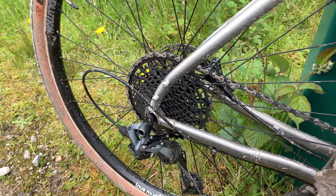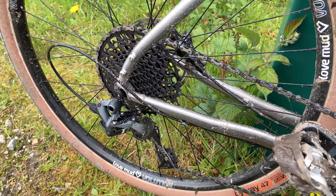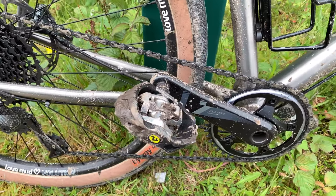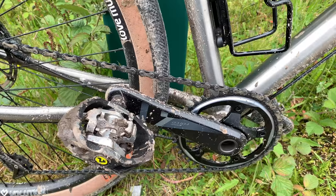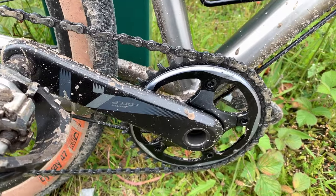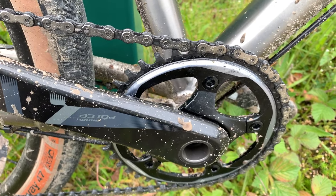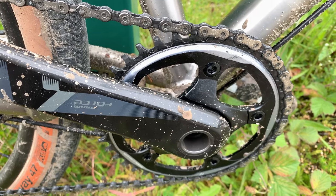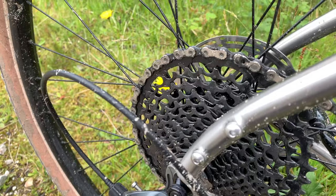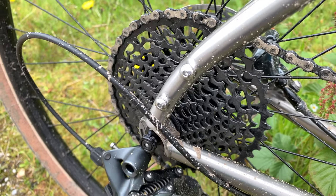Everybody says the 1x system is a personal choice. My mate can't understand why you would want fewer gears with bigger gaps between them, but it doesn't bother me — I really do like it. It's something you really need to demo before you decide. If you're going for big rides in out-of-the-way places carrying heavy loads, maybe try to get a 38-tooth chainring on the front rather than the 40 that comes standard, and the cassette on the back — 42 to 11 — will be just about perfect.